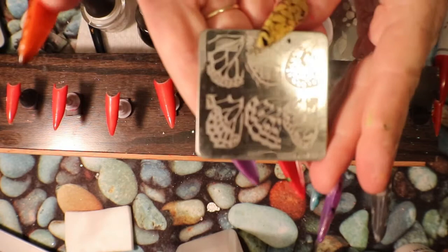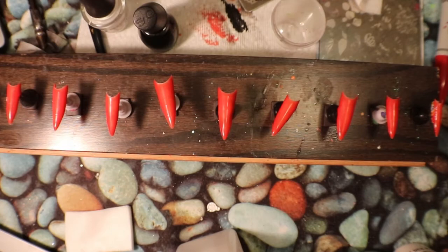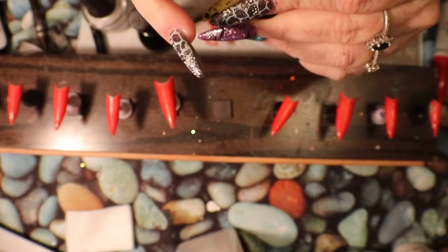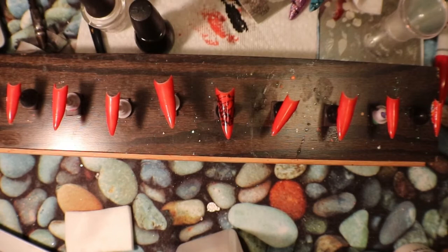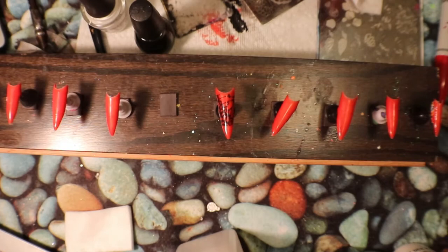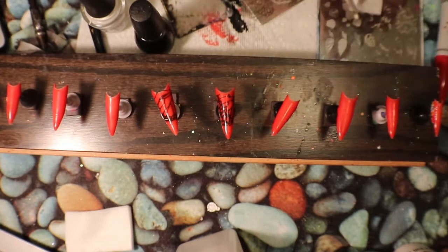Now I'm back. I have this plate here — I love this plate. I like my nails to face me since I'm the one that enjoys them the most. Now I'm going to take my nail and put it on there. I'll use another one off the same plate as well — just the outline. I'll clean that off and continue doing those on the other nails.